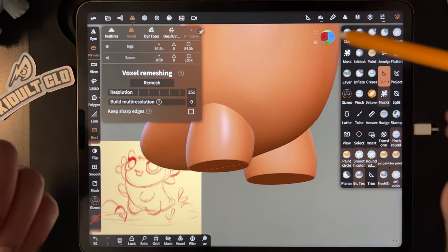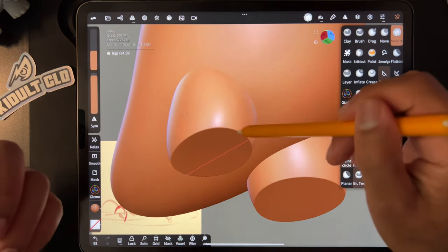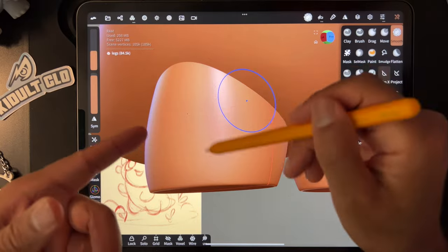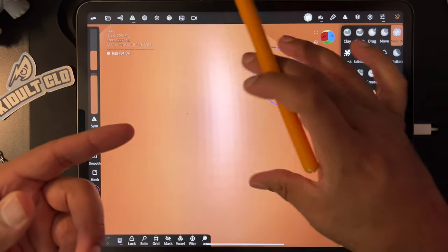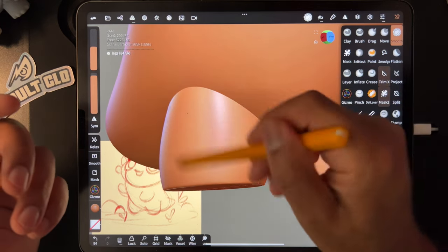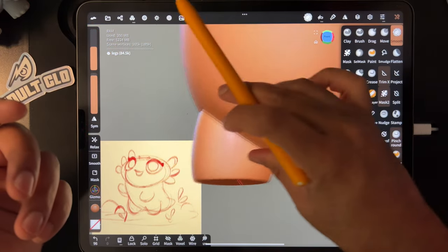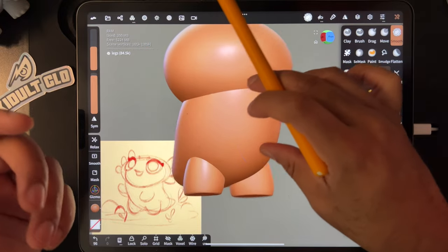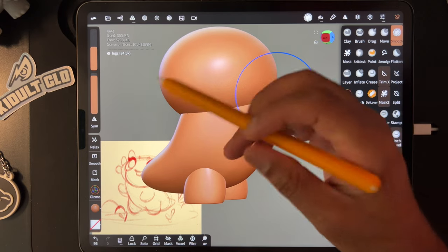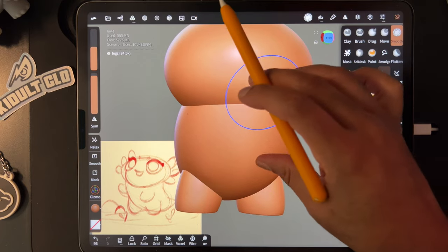Now I'm just smoothing the leg. If you go close you can see little patterns — that's just because of the remesh. You can just make your smooth bigger and smooth that out. We'll probably bring together the body, the legs, and the head, so we might have to do some more smoothing as well.